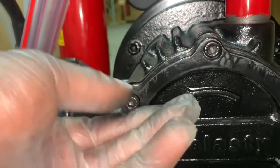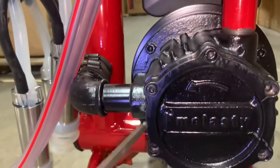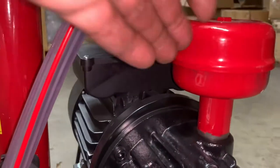Screw your first plate back onto your pump. Be careful not to over-tighten your screws — they only need to be hand tight. Turn on your machine and make sure it is working properly.